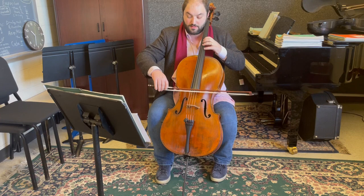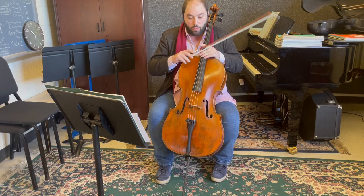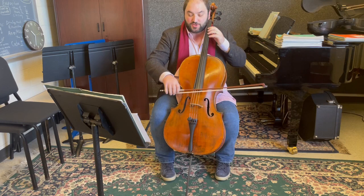For the subito piano later, I would use mostly the fingers. That takes some practice, but I think it's important for this excerpt. I try to avoid adjacent string crossing.